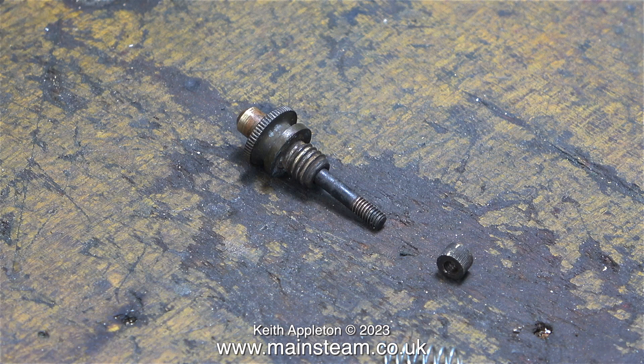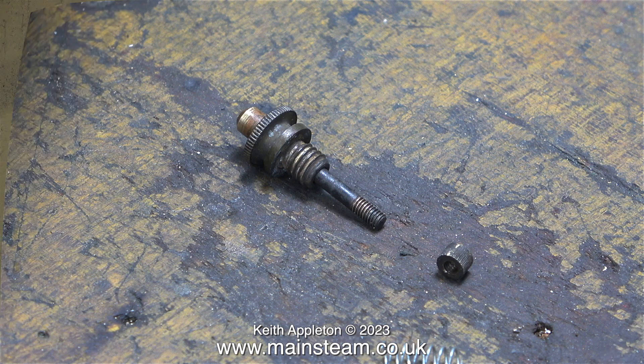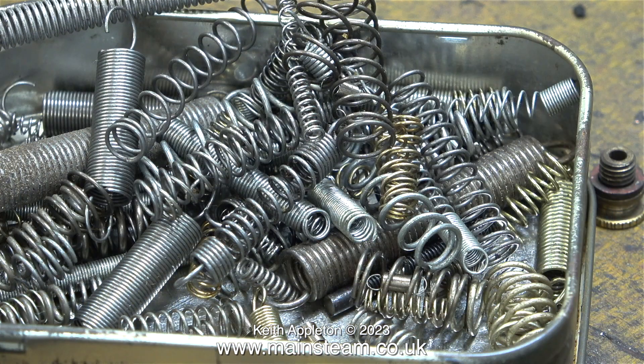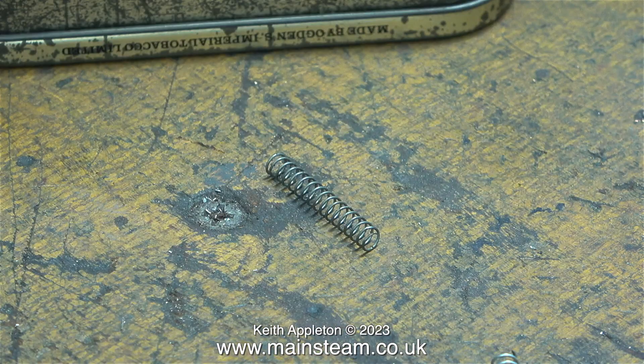I looked in my box of springs — that used to be a box of diodes, but I threw the diodes away because I didn't need them, and now it's full of small springs. I rummaged around and found the ideal solution. Not only was it the correct gauge and the correct diameter, it was long enough to cut the spring in half to make two safety valve springs, which will be fine for the two safety valves I'm repairing.